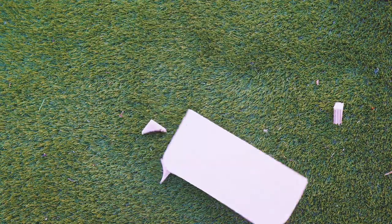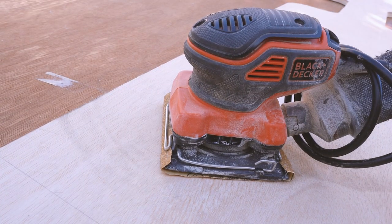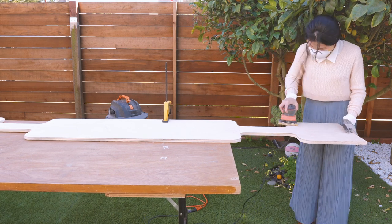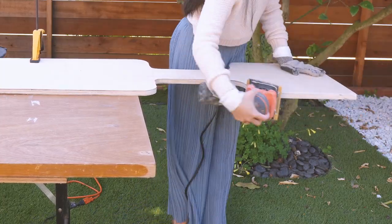After each cut, I will sand the board thoroughly to get rid of the splinters. Sanding will also help me prepare the surface of the board for painting later.